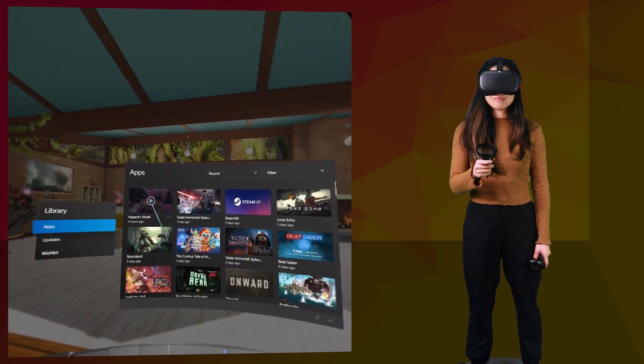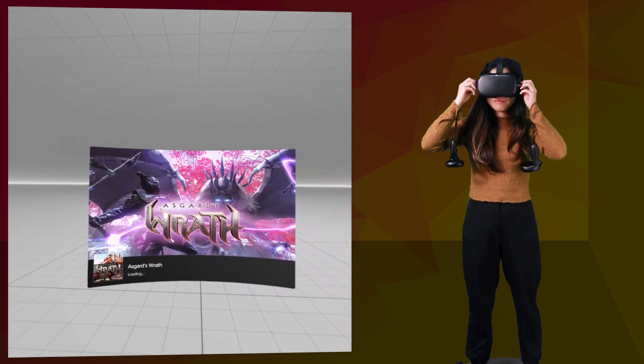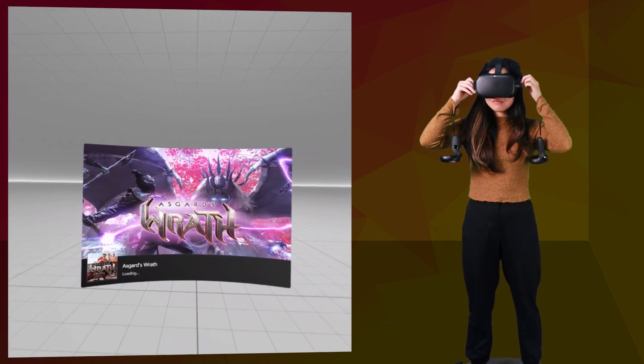Then you can play Oculus Rift exclusive games as well as SteamVR games. Currently the software is in beta, so there are still some bugs to work out and it doesn't support all hardware yet, but that will all be improved in this beta test period. Let's move on to some recent news and updates that you should know regarding Oculus Link.